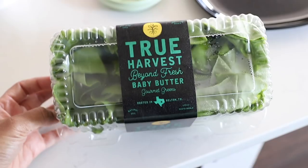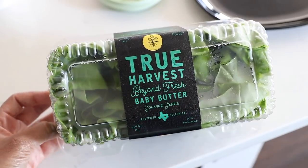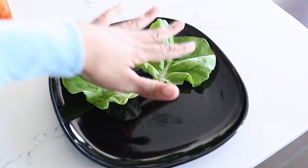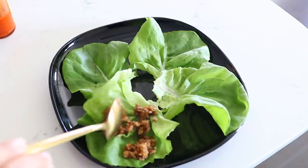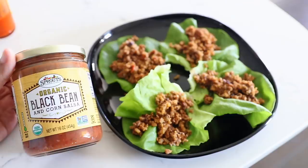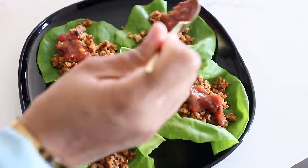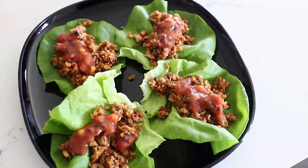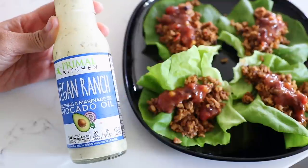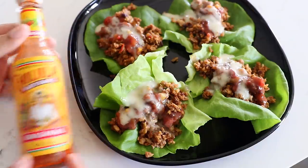I'm using butter lettuce — it just works really well for my taco wraps. I pulled off some really big leaves from the bunch, put the walnut meat in the middle, and I'm going to top it with some more of this salsa. My avocado is not ripe yet so no avocado today, but I'm also going to top it with this vegan ranch and a little hot sauce because why not.